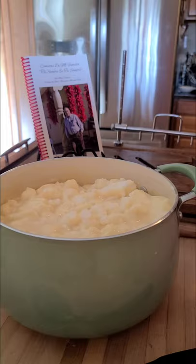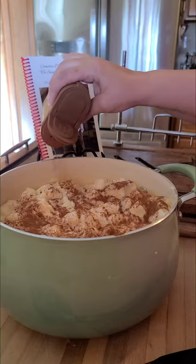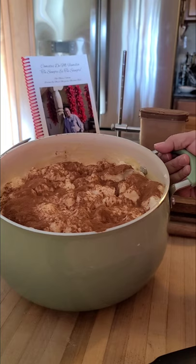Here's my cinnamon. I just sprinkle the cinnamon all through my pan — I put a lot of cinnamon because I love cinnamon. And that's what it looks like.